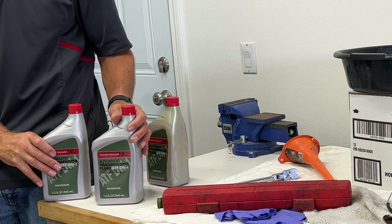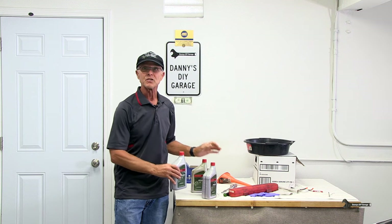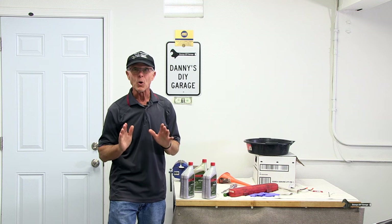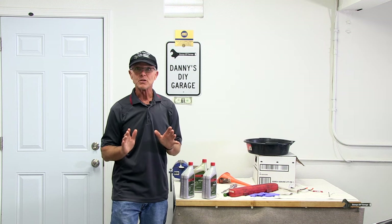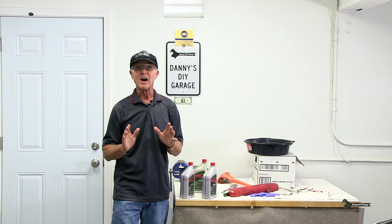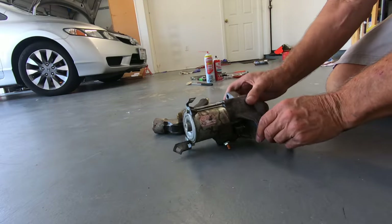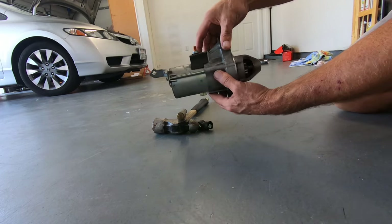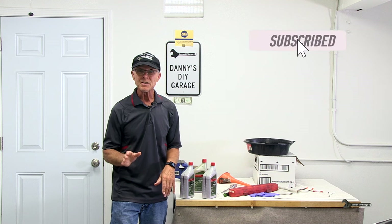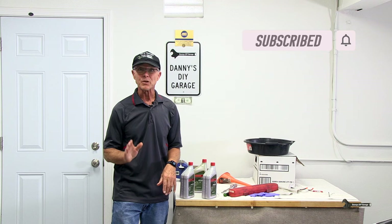You'll only need three bottles to do this job. You're only removing three quarts from the transmission, so this is a drain and fill — it's not a flush — and it only takes 20 minutes. You can also change your oil at the same time. My car now has 167,000 miles on it and my biggest expense was a starter motor. But for now, let's get busy changing the transmission fluid.